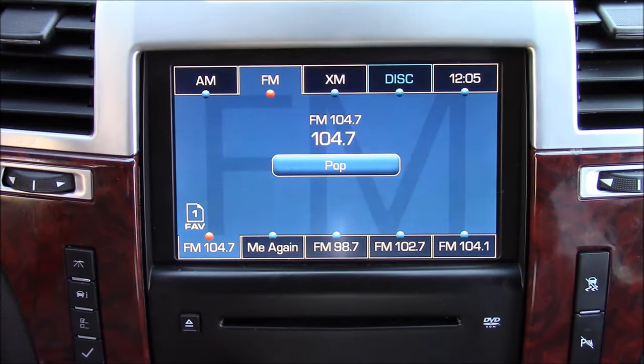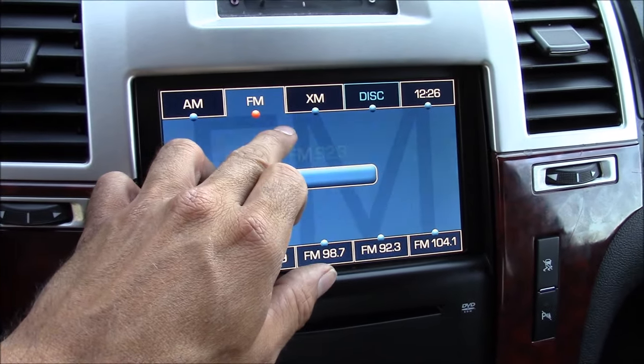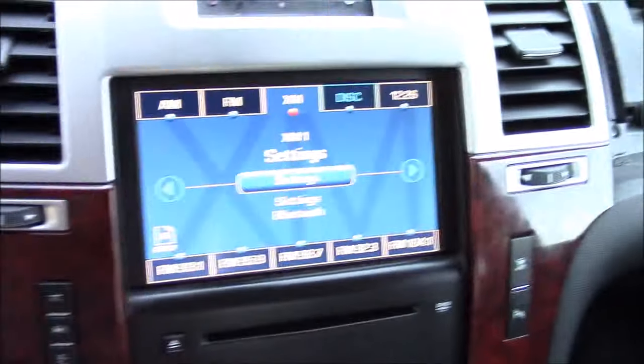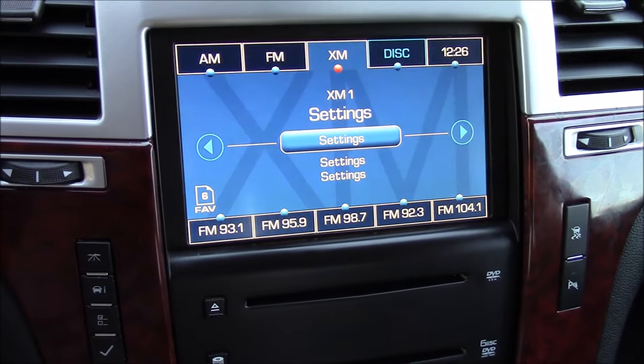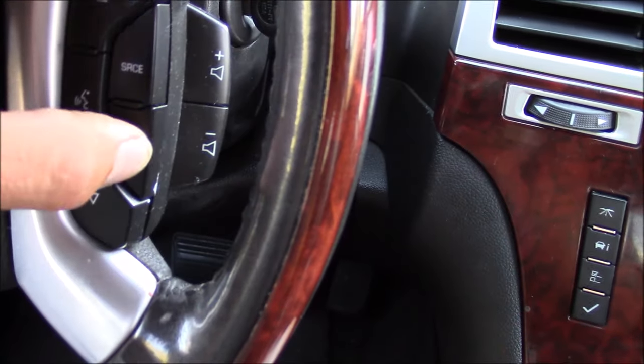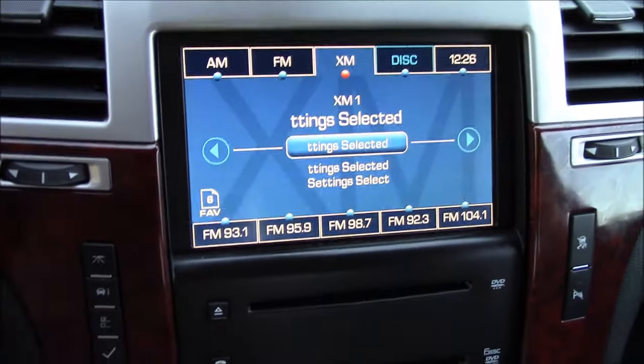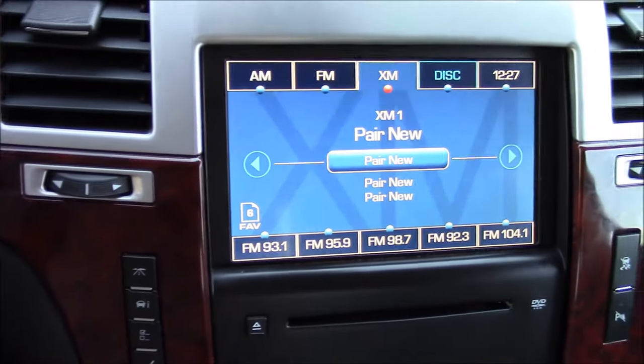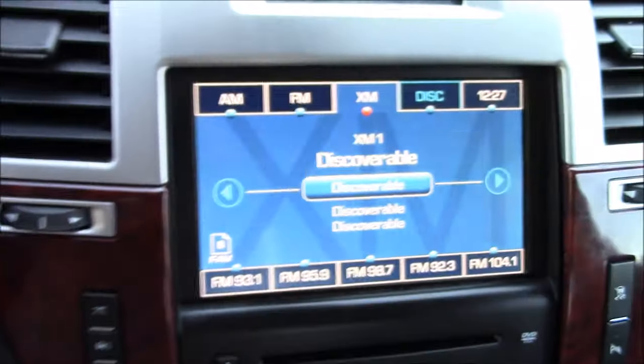Everything's back together — I'm going to power up the radio and give it a test. To access the iSimple module you're going to have to go through the XM menu. Once in the XM menu, use your track down button on the steering wheel to select settings, then the play button to select Bluetooth configuration. Then push the play button two more times to put it in pairing mode and then discoverable mode.